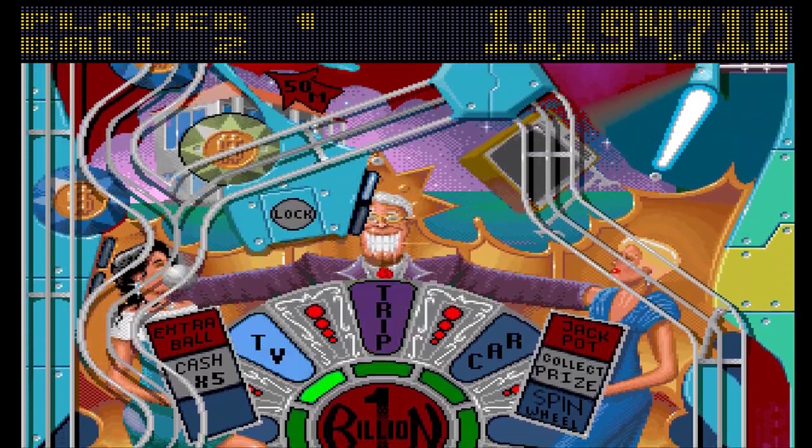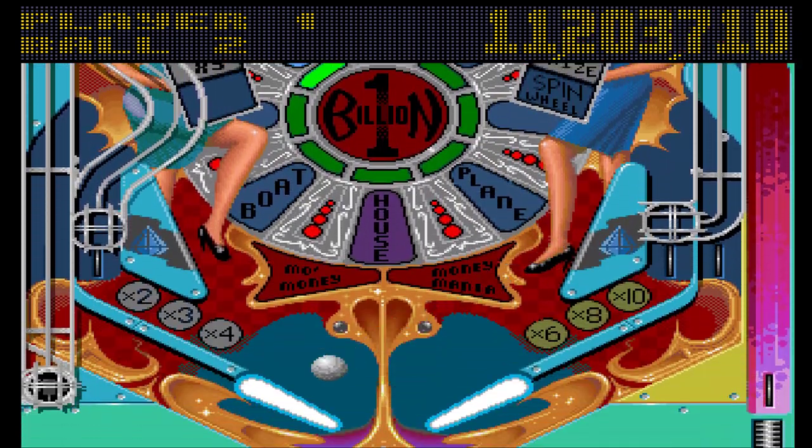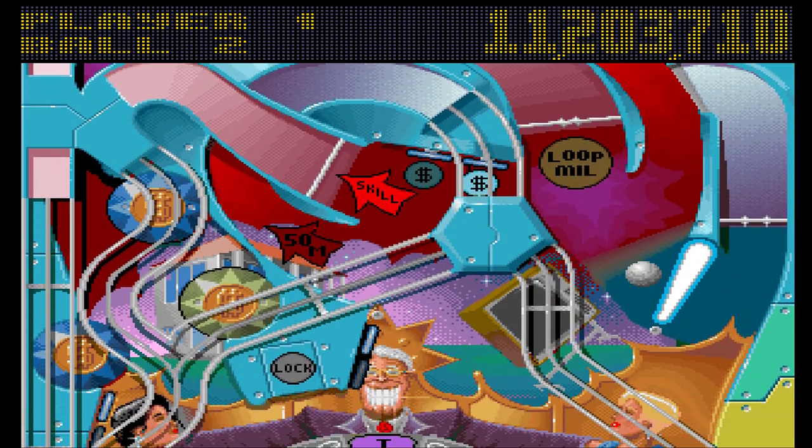I've got the trip and the TV lit but I can't remember what I have to hit in order to actually win them.